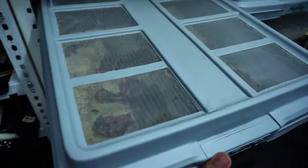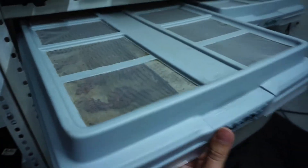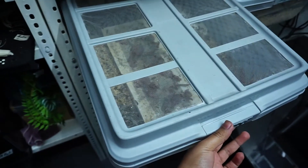Como pueden ver de este lado, los dermestarios ya están prácticamente vacíos. Solamente tienen trozos de carne que estamos utilizando para mantener a la colonia activa.